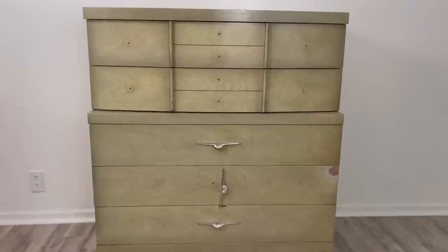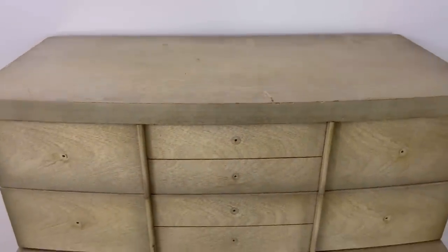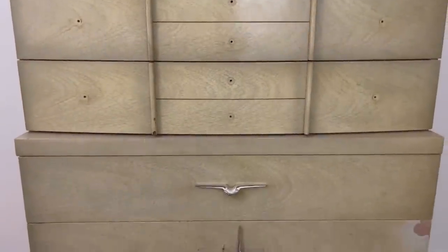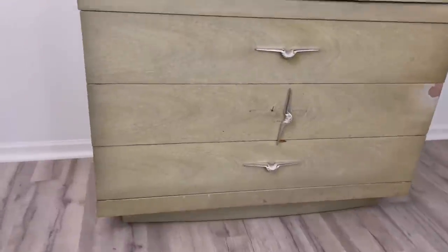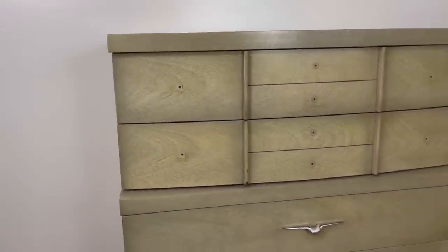This is the piece of furniture we'll be working on today. My first thought when I saw this piece of furniture was 'ew,' but I think it has so much potential. It just needs a little updating, some new hardware to accentuate the lines, and it's going to be gorgeous.